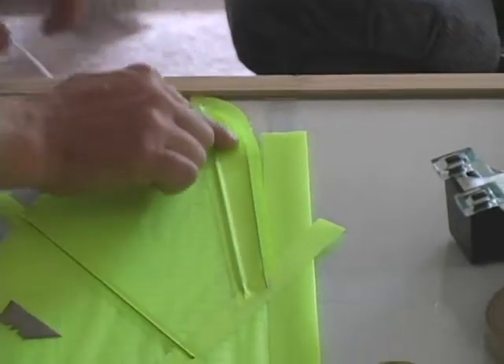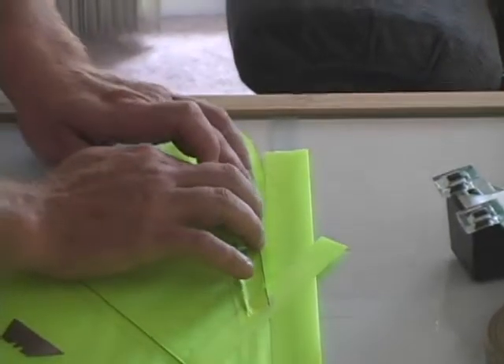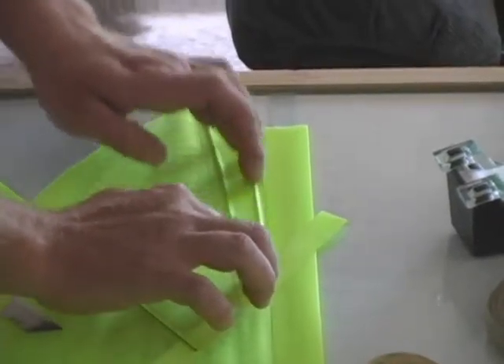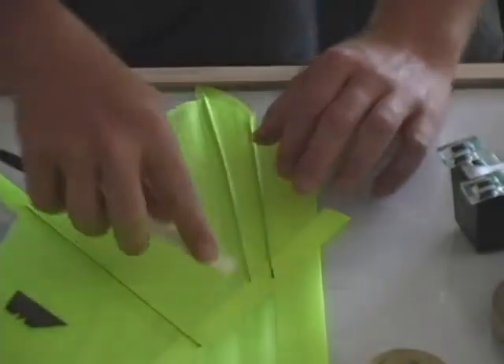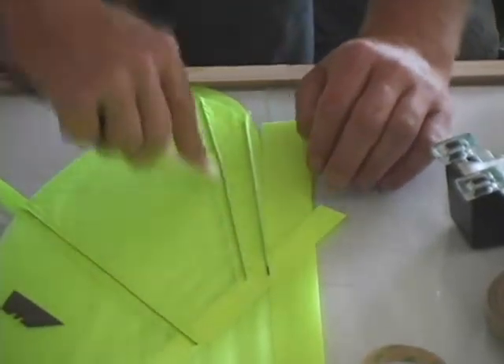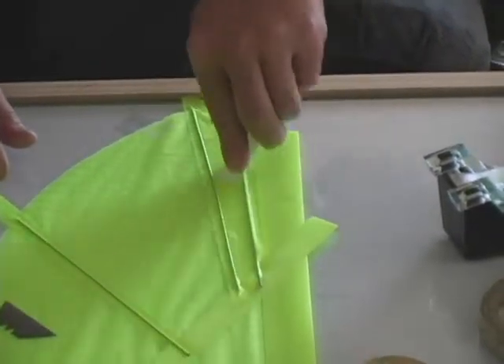We'll start by pressing down from the trail edge to the lead edge, being careful to try and keep it as wrinkle free as possible. Then finish off by using our burnishing tool to seal on the carbon rod.